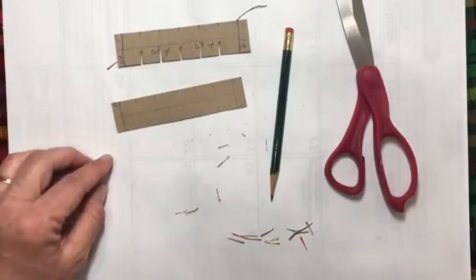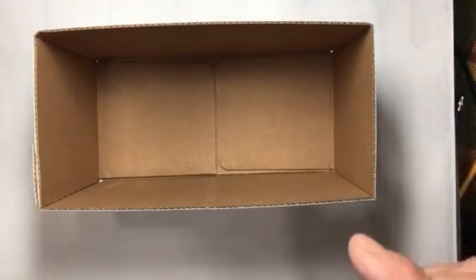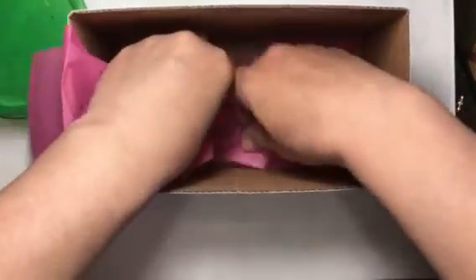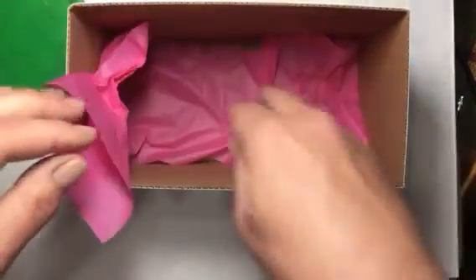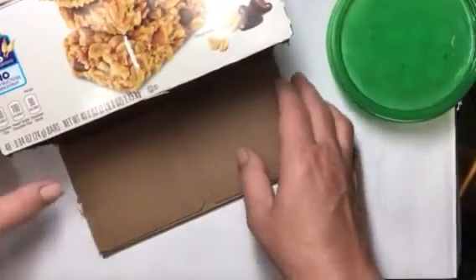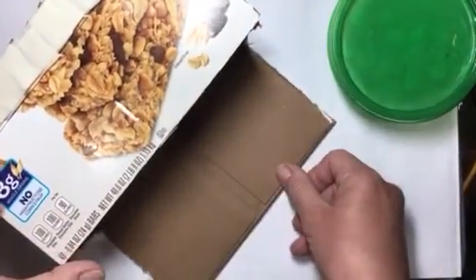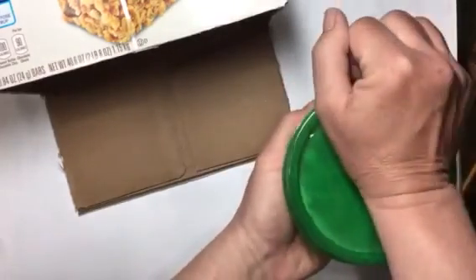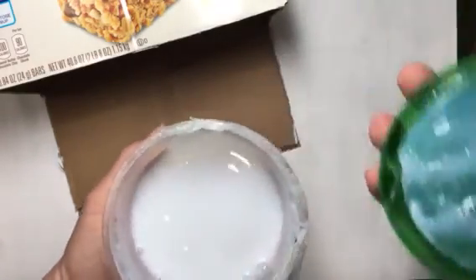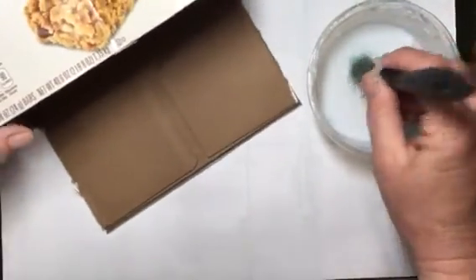Before you put in your dividers, I think it would be a good idea to add some texture to the bottom of your box. Just put in some watered-down glue and take some tissue paper and texture it up like this. That way you don't have a slick bottom, which will help your paintbrushes from sliding sideways. I already had my box finished and didn't like how they were sliding, so I cut the bottom open to add tissue paper.